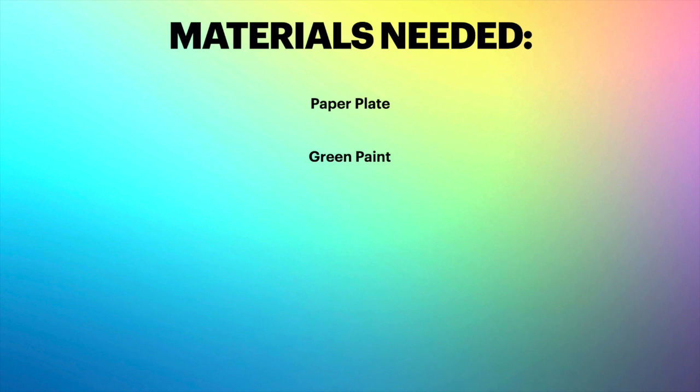What supplies are we going to need today? A paper plate, green paint, blue paint, and a paintbrush. All right, I guess we're ready to start.